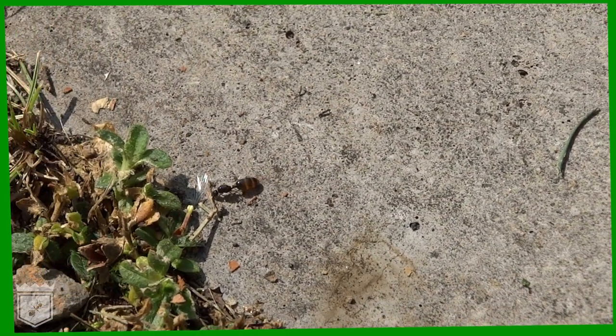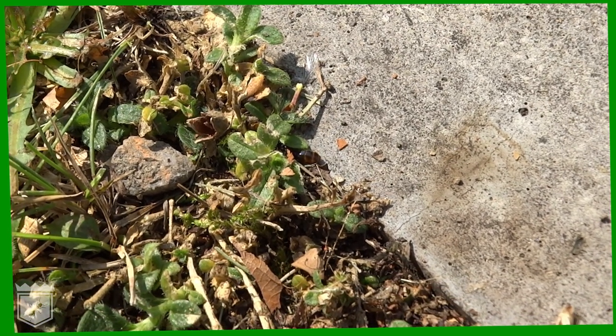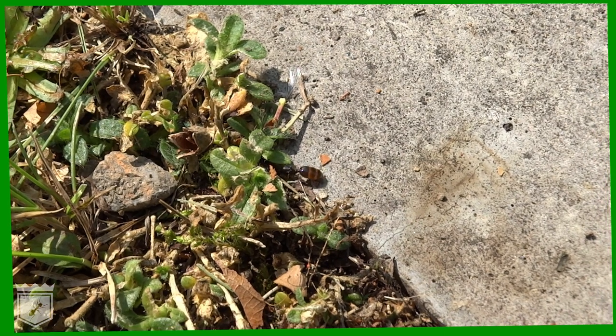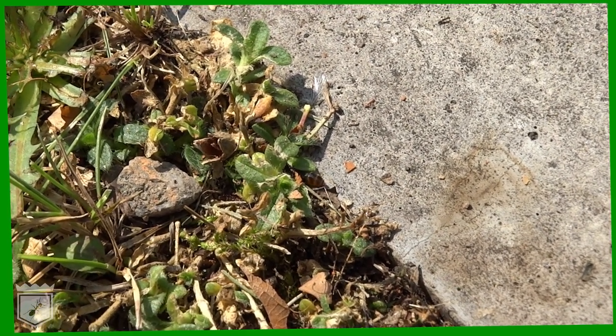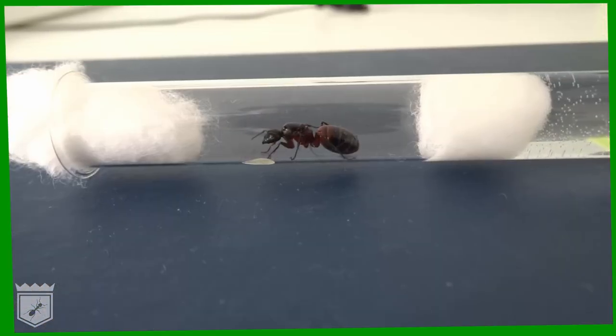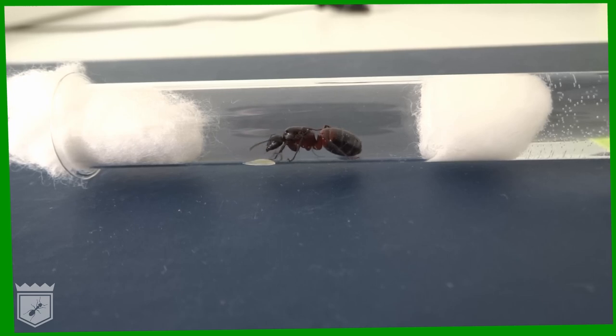The queen is looking for a tight, enclosed space where she can start her empire in safety. This is called a nuptial chamber. We talk about this in more detail in our main series. An easy but effective way to create a nuptial chamber for your queen is to use a test tube, water, and cotton wool. We will upload a tutorial on how to do this in detail soon.